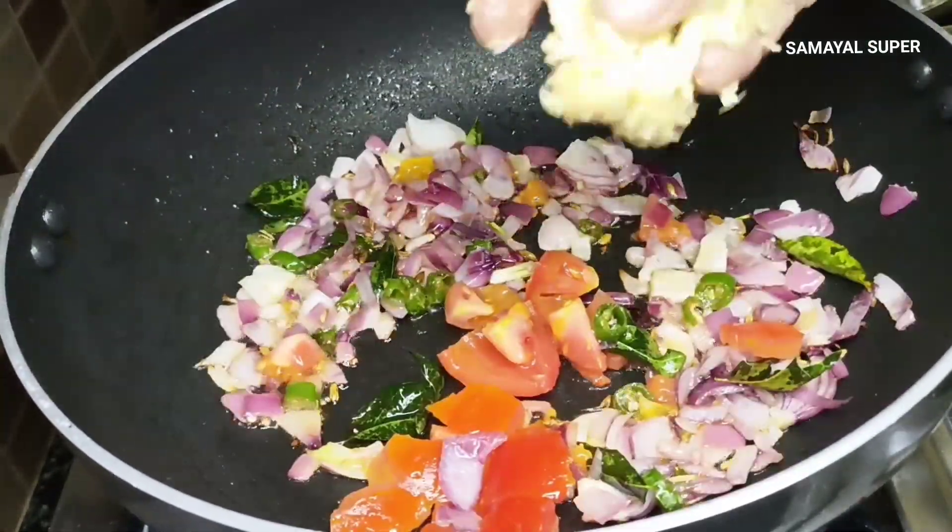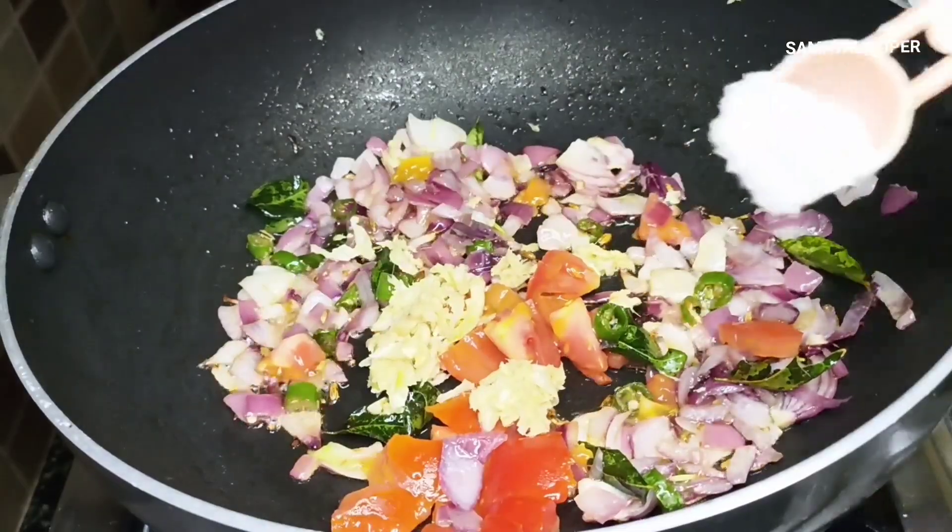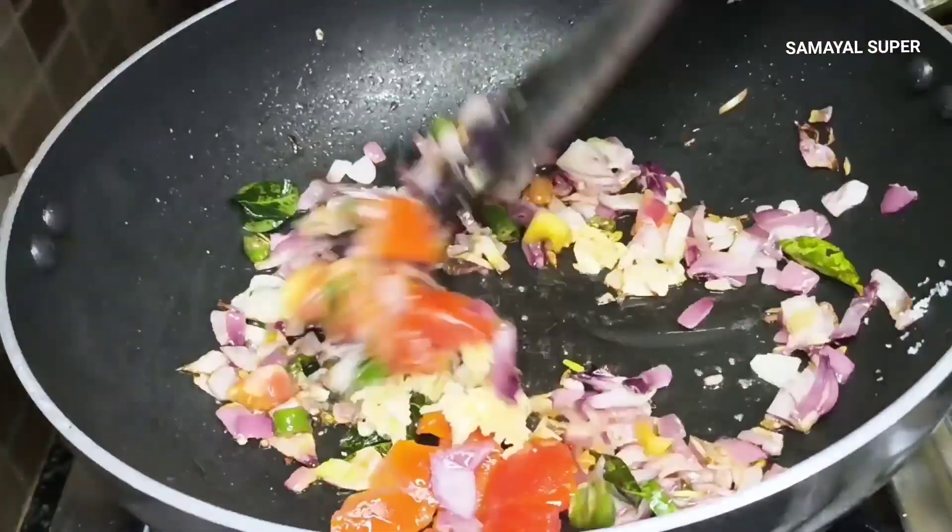Let's start cooking in the pan: 3 tsp cooking oil, 1-2 tsp soombu (fennel), 1 vengay (onion), 1 tsp salt.